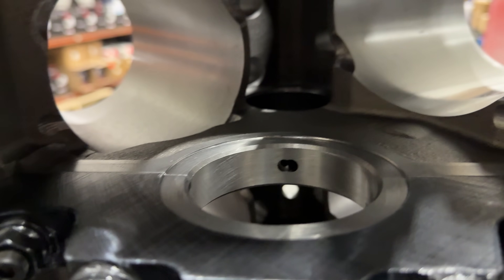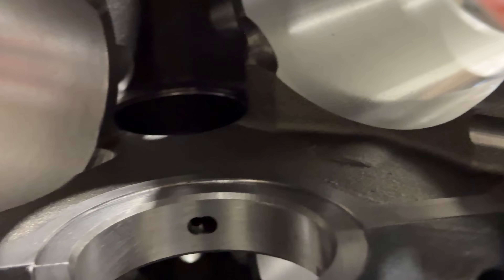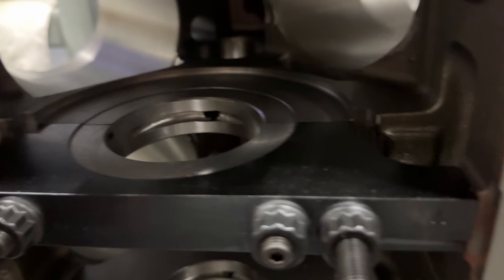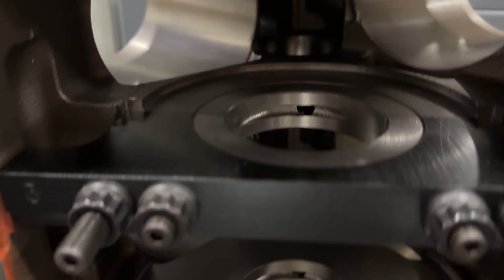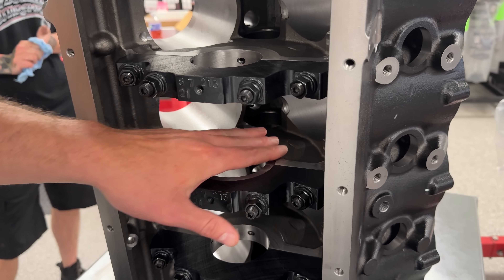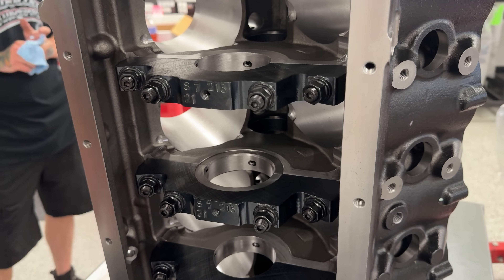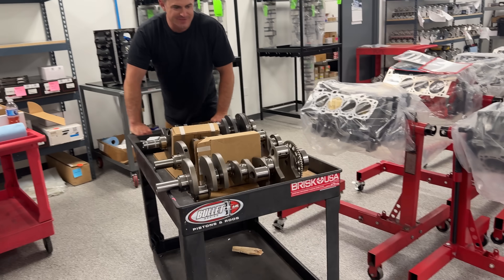The best part is the clearance for center counterweighted crankshafts. On an LSX or standard GM block, you can't run a center counterweighted crank without modifying the crankshaft — otherwise those counterweights will smack the webbing inside. On the Dart block, all the machining is already done from the factory, so you can run that big center-weighted crankshaft without worrying about smacking anything. That's exactly what we're doing — running a really badass Dart 8-counterweight, 4-inch stroke billet crank.